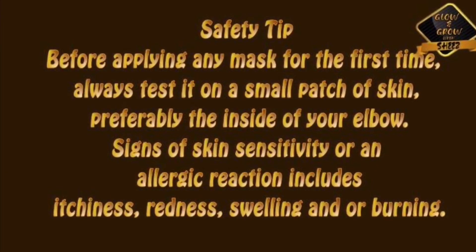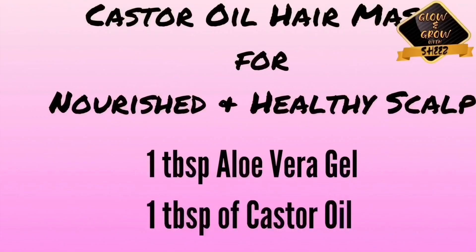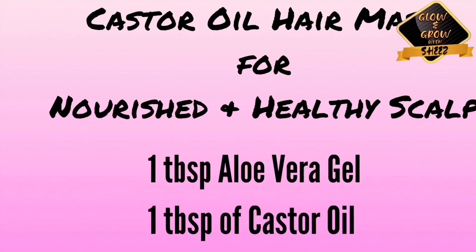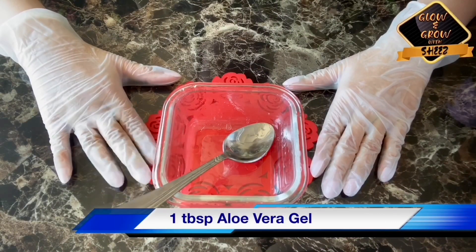So let's get on to it and now we will make our four different hair masks. First: a castor oil hair mask for a nourished and healthy scalp.